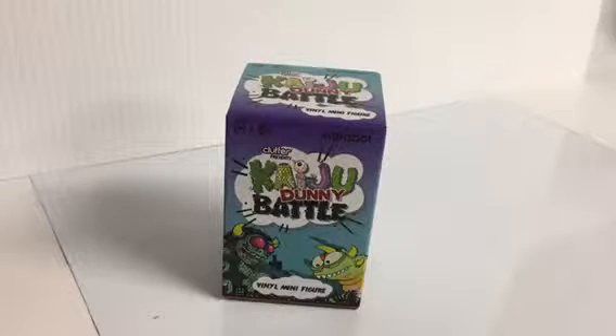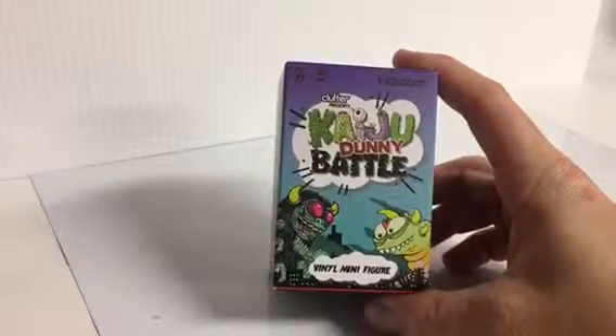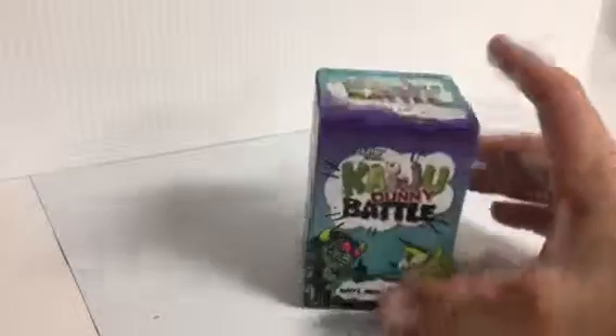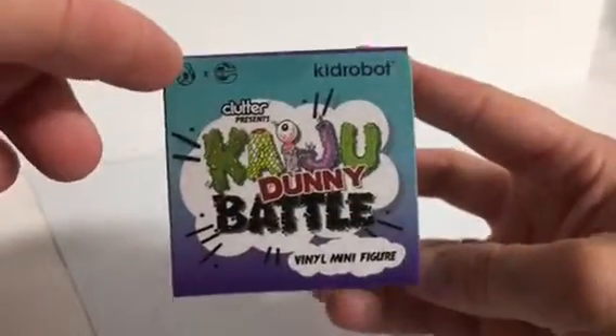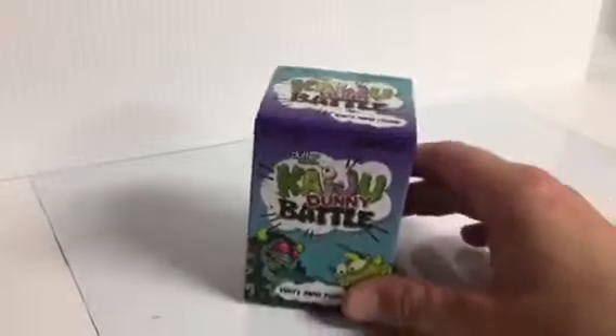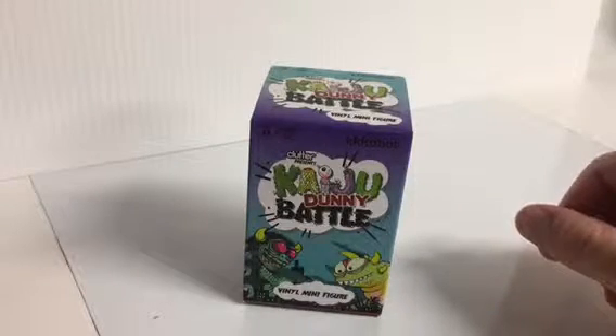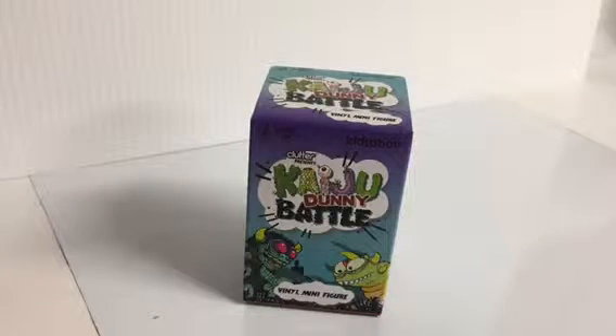Today we are going to be doing the Kidrobot and Clutter Kaiju Dunny Battle Series. This isn't going to be too long of a video because I do not have a full case of these. I actually got these from an online giveaway held by Spanky Stokes — he did a case opening of these and then was kind enough to do a giveaway that I entered and happened to win, so he sent out all the duplicates that he pulled.